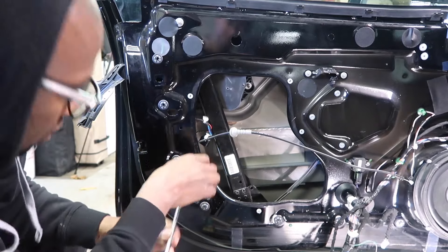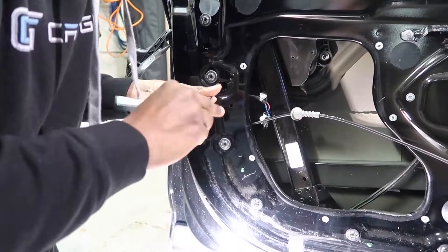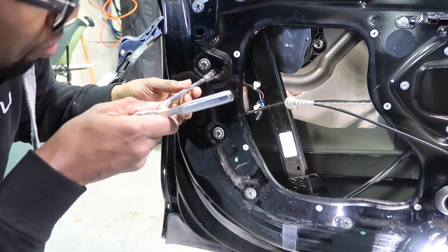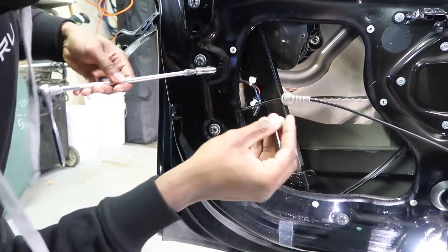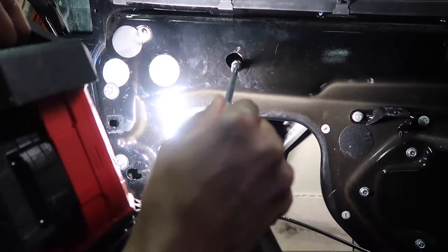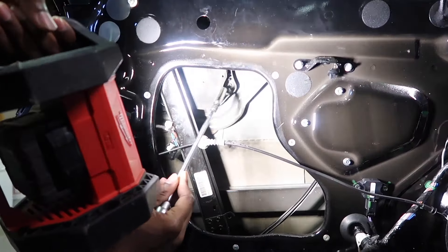So we get in here now — you wanna use a ten millimeter for that. I'm gonna go in there kind of blind, but trust me, there is a ten. This is like that game Operation. And then the easiest one of them all right here.